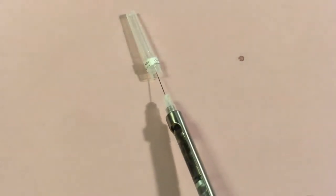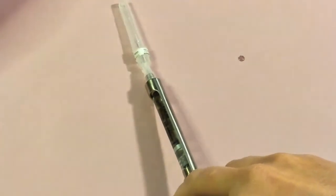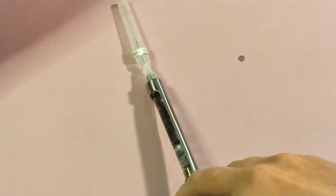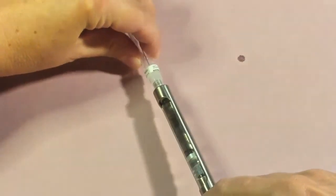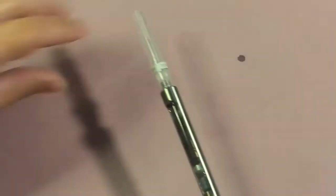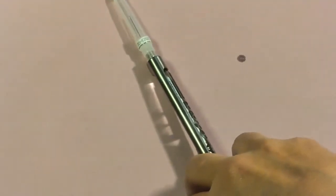Insert the needle into the cap one-handed, and once the needle is inside the cap you can bring your other hand in to secure it back on. That one-handed technique is what we always want to use when uncapping and recapping the needle to ensure safety.